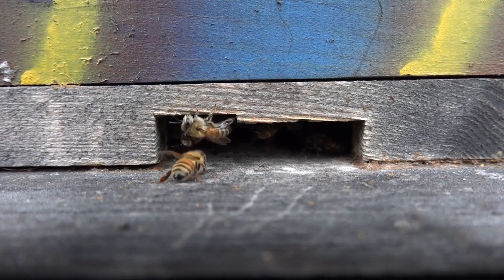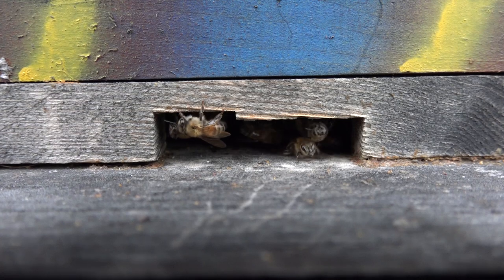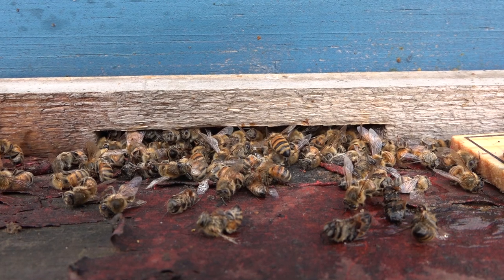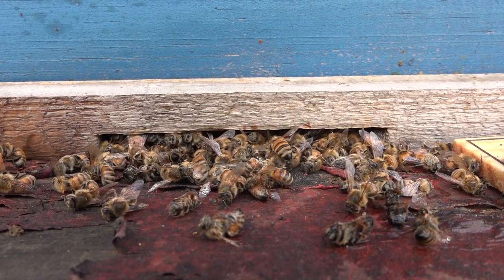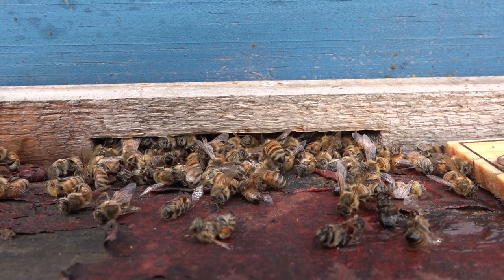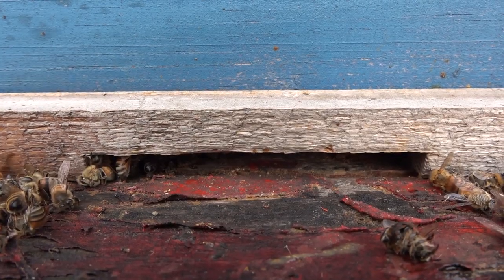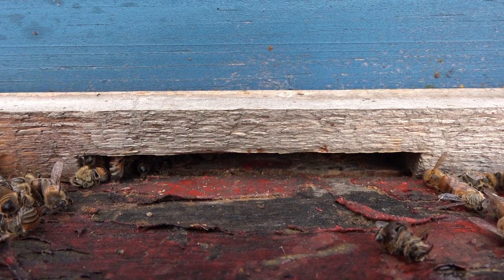These bees are not flying simply because it's just too cold, although you will see bees fly even when there's snow on the ground to do a cleaning flight — and generally they may just die. Here's an example of another colony: we just had a cold snap where it dropped into the 20s, and there are a bunch of summer bees now dead on the bottom. If you don't clear these out of that entrance, or if you had a mouse guard here, they would be dead inside plugging up the entrance and you would never know.